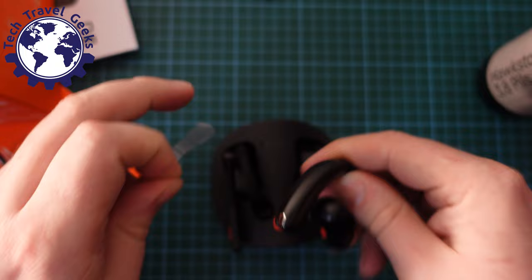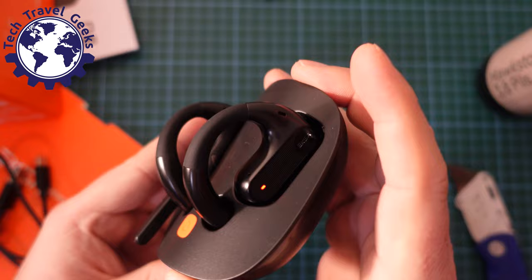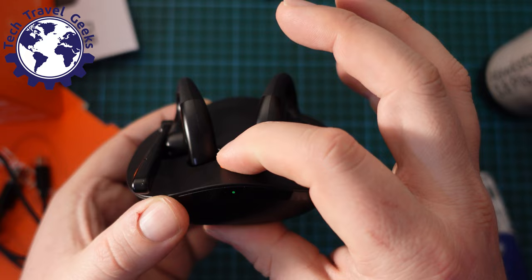I'm going to take the contact plastic off and make sure that's in place. This is the EXA S30, and now that I've taken the contact protectors off, I've got a light on the earbuds. There's also an LED that shows the earbuds are ready — as you can see, it's flashing green.